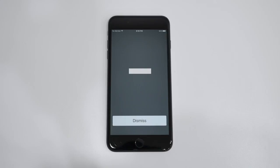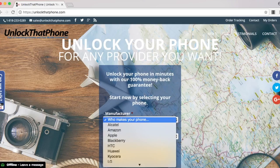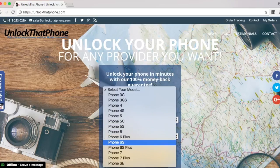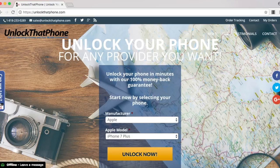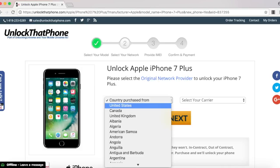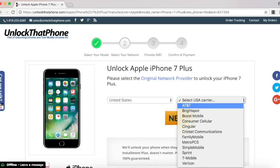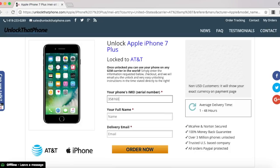Once the number pops up you have to visit unlockthatphone.com and enter in all the information — put in the manufacturer and the model of the phone on the first page, and then on the next page you have to select which country the phone was originally purchased from and the carrier of the phone. In my case I bought it in the United States and the original carrier is AT&T. Once you hit next you will need to put in the IMEI number that we just looked up on the phone and finish filling out the rest of the boxes.